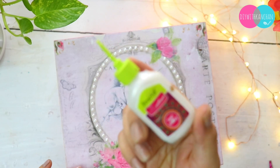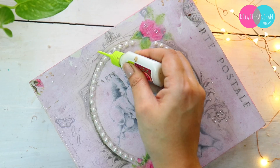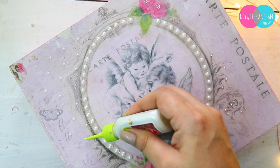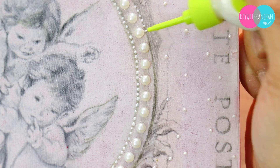And this is my favorite — the Fevicryl 3D cone liner. You can enhance anything very beautifully with it. By just adding little dots and a 3D effect, you can see how beautiful our Ikakshi's box is looking!